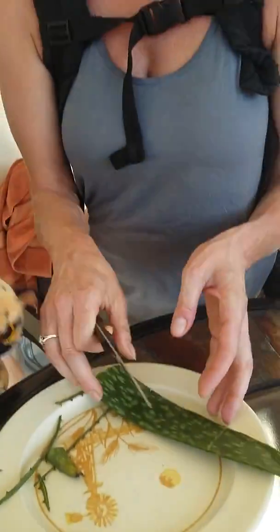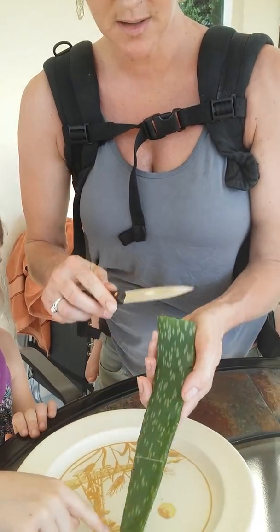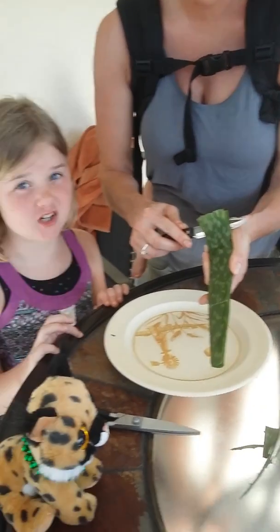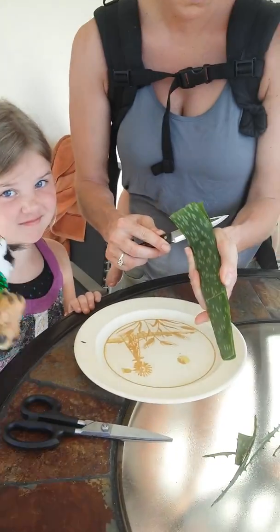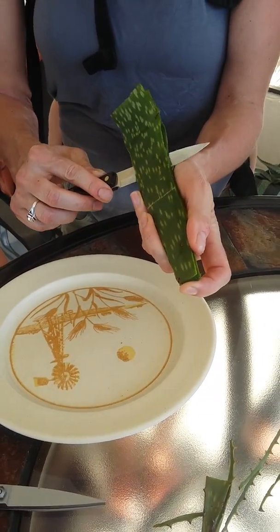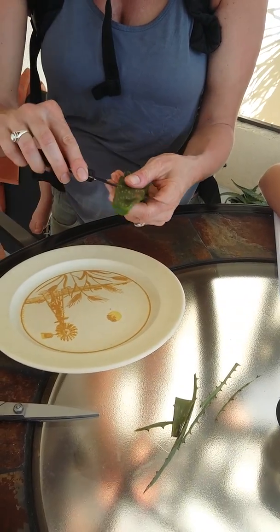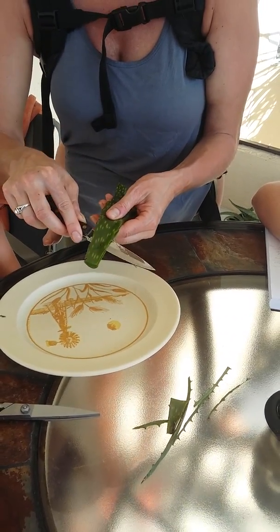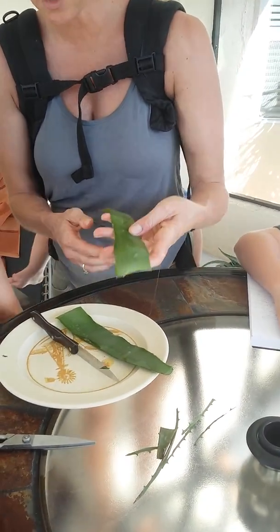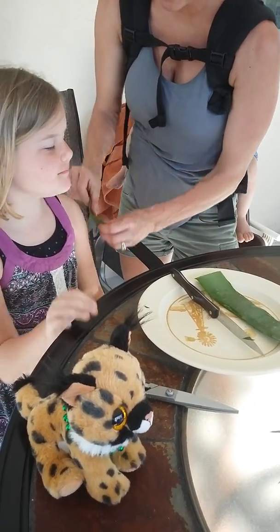So what we're gonna do is we're gonna cut it down the middle. There's actually — it's like the meat of the aloe vera in the middle part. Super weird. Why is it called the meat? Well, this is the part that you can actually eat and you can add it to a shake. It's all slimy and you can wipe it on your skin, and it's good for you.